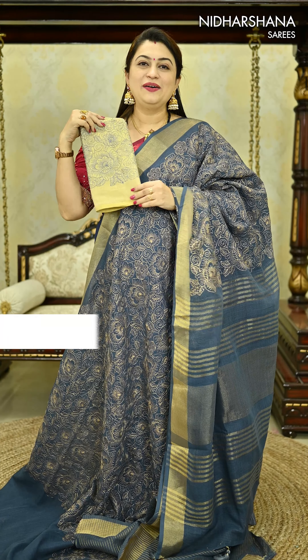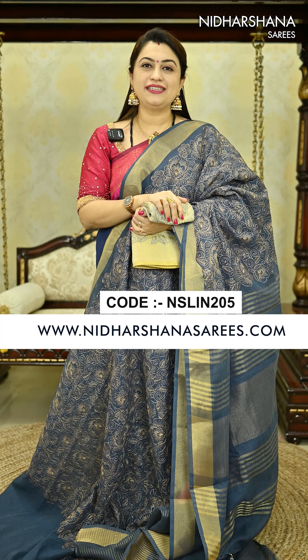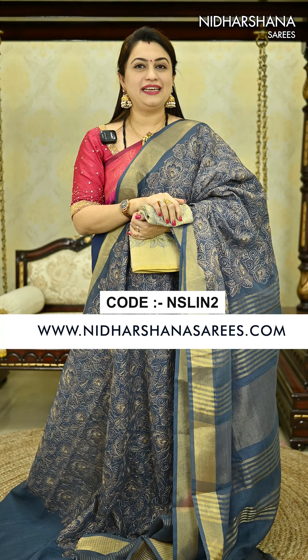That's the look of your blouse piece. All these beautiful sarees are available on our website www.nidashinasarees.com. Happy shopping with us! This is Lakshmi signing off — bye bye, take care, bye!